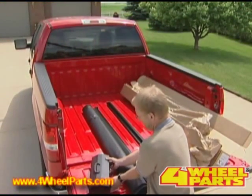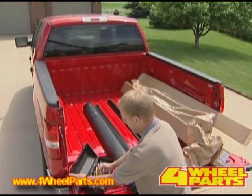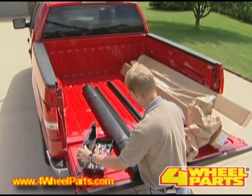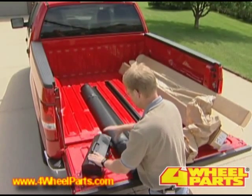The next thing we'll do is use a half-inch socket with a 3/8 ratchet. That's about all you will need for this installation.